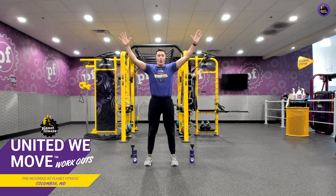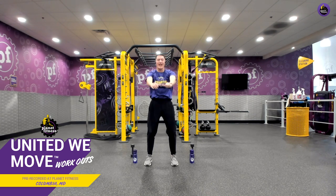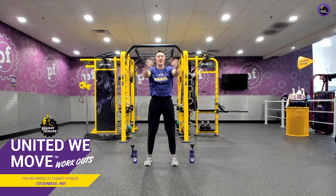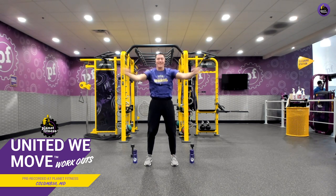As we do this, let's poke our head through the window we're creating with our arms. That's really going to allow us to wake up our chest, back, and shoulder muscles. Good work. Let's make sure we're breathing in through our nose, out through our mouth. Good work, everyone. Ten seconds left here.